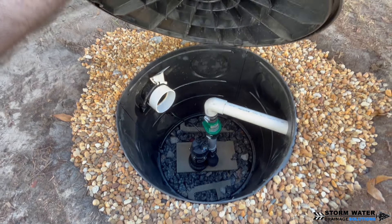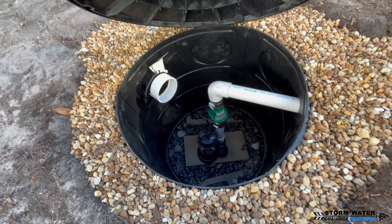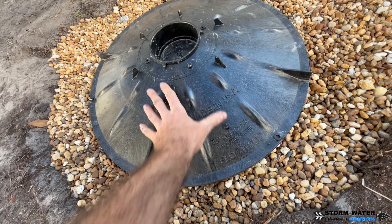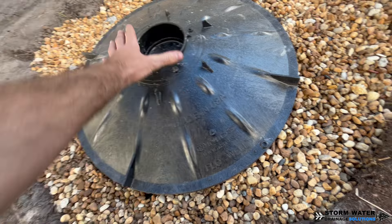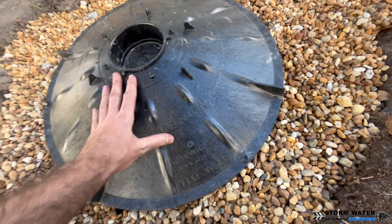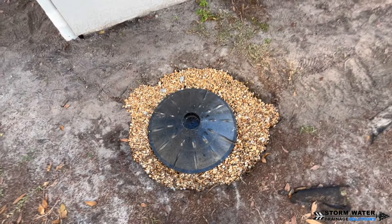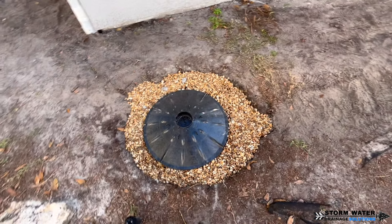We service the Hillsborough, Pasco, and Pinellas counties of Florida. If you're looking to have a drainage system for your yard installed, give us a call — we can come out and assess the situation and help design a system that fits your needs. Until next time, this is SWDS signing off.